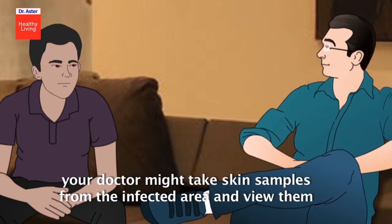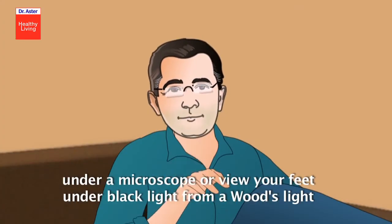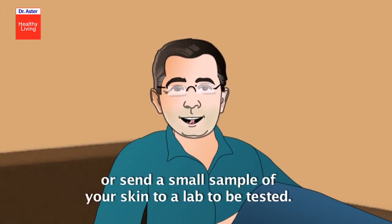To help confirm the diagnosis and rule out other conditions, your doctor might take skin samples from the infected area and view them under a microscope, view your feet under black light from a Wood's light, or send a small sample of your skin to a lab to be tested.